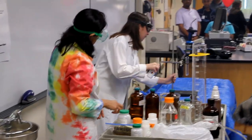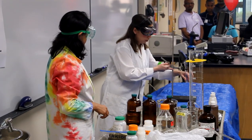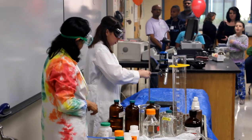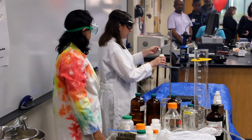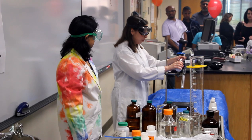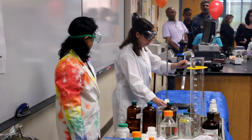So now I'm going to take that potassium chlorate, which you guys just saw already. And instead of using some acid, what I'm going to do is I'm going to heat it up. This is called decomposing — I'm going to decompose the chlorate using the Bunsen burner.